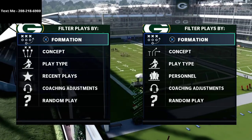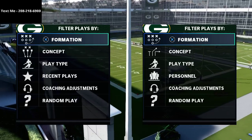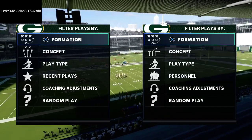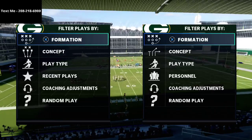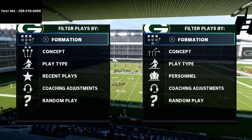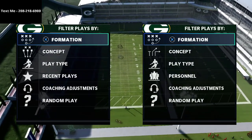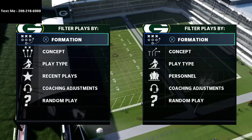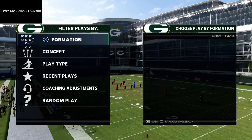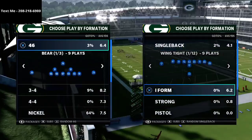Real quick before we dive into the tip — if you want to get my free full offensive and defensive schemes that I release every single week in my text message membership, all you have to do is text the word Madden to my cell phone number: 208-218-6900. It's also in the top left corner of your screen and in the description. If you have any questions you can also text me, because that is my personal cell phone number.